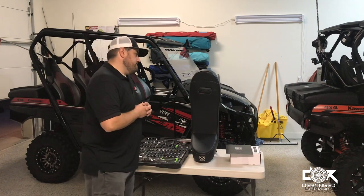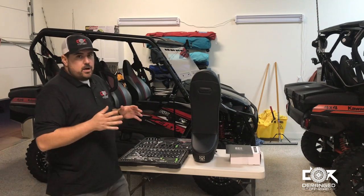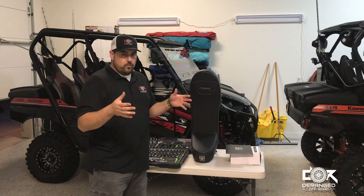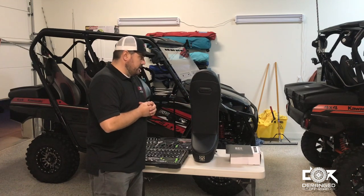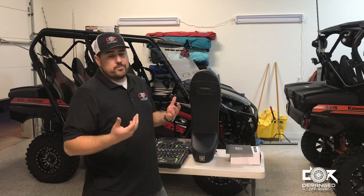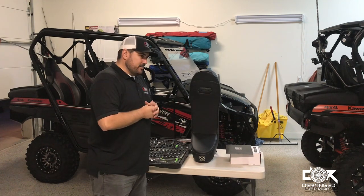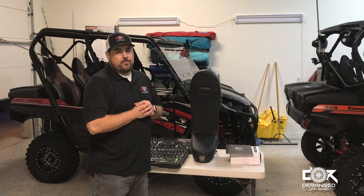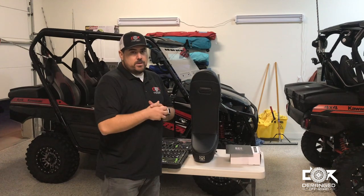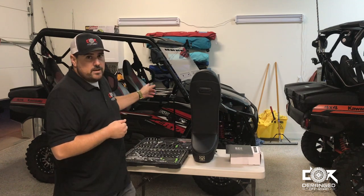The bench option for a T4 is around a thousand dollars with belts and everything for a full bench, where this will allow you to do it for about $250. Also, when you're done using it, you can pull it out and probably resell it as well. It's a great option for little kids and should work all the way up to three, four, or five years old depending on how big the kid gets. We'll jump right into the install, take some close-ups, and if you have any questions make sure you comment below. This is all about the foam bump seat on the 2019 T4.